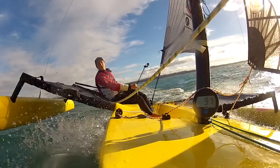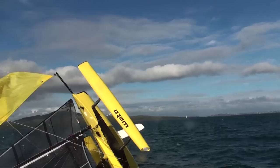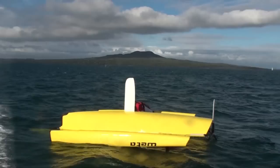Hi, I'm Miranda from Weta and today I'm going to take you through how to right your Weta after you capsize it. So this is me trying to capsize my boat. This was in about 10 to 15 knots in the Hauraki Gulf in Auckland.